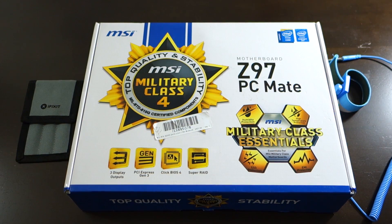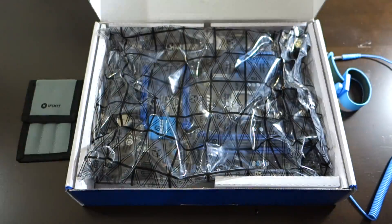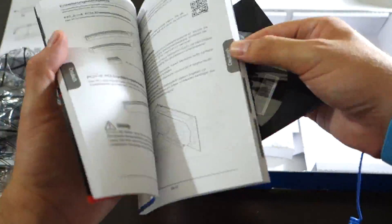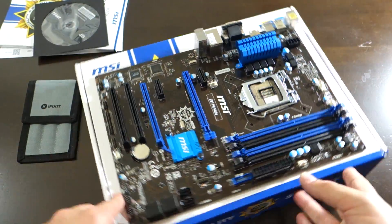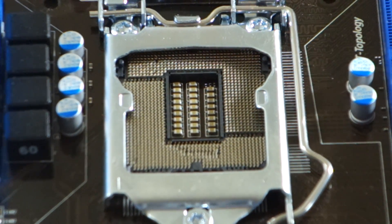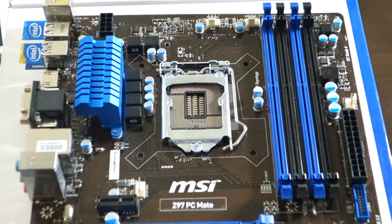So without further ado, let's open it up and see what we got. I've got everything we'll need laid out for this project. You can see whoever I bought this motherboard from didn't bother to put the cover back on, but I guess it's broken anyways. Inside the box, all that I got included is a manual and CD — no IO shield, which sucks. I'm going to have to buy that for a couple extra bucks if this works. I'm going to do a quick zoom in so you guys can see the bent pins more clearly.